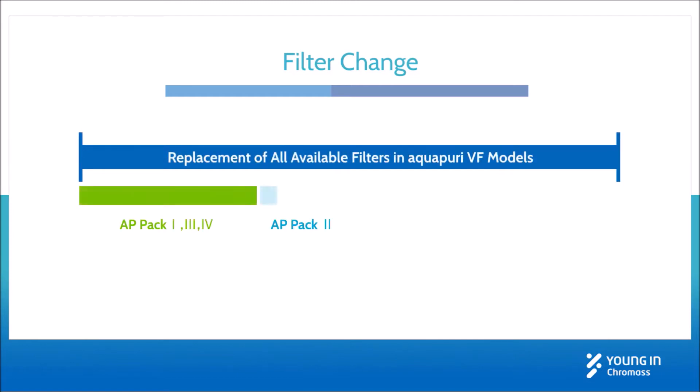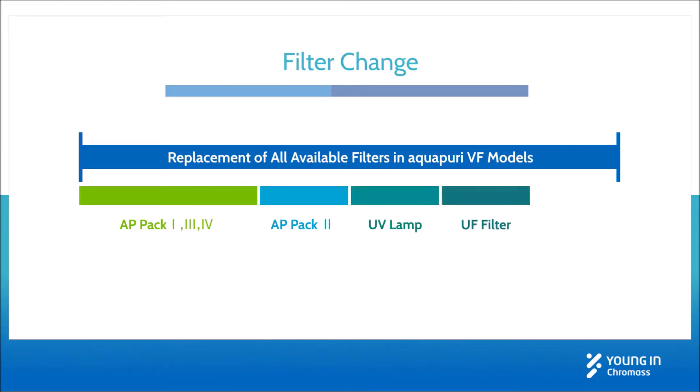This video includes the replacement of all kinds of filters available in AquaPori VF models. You only need to take the part of the desired one.